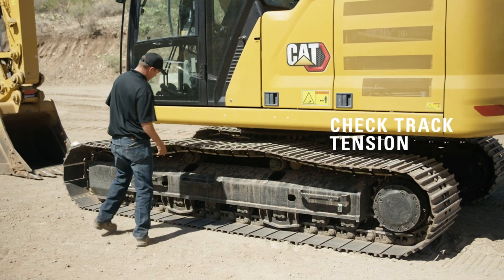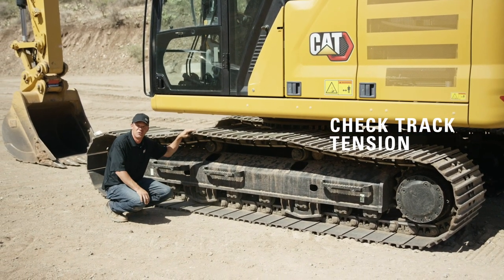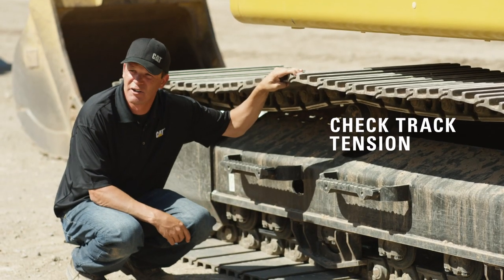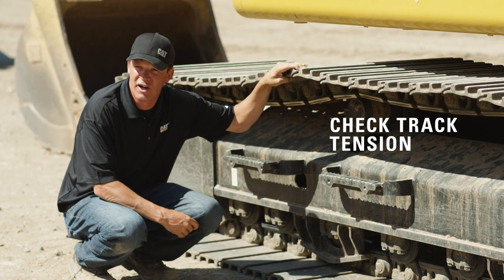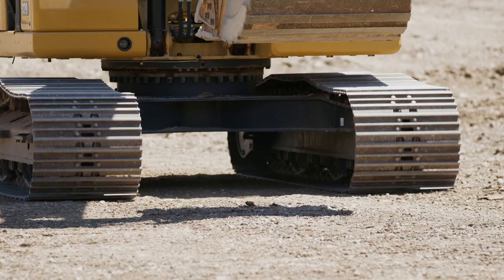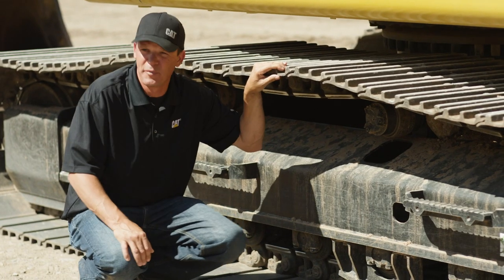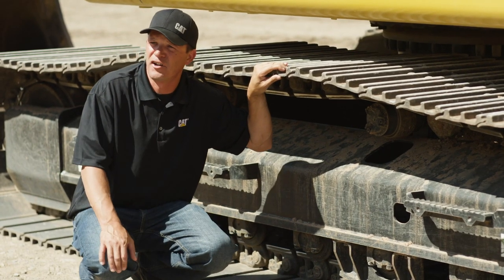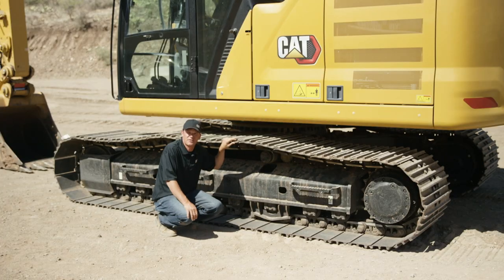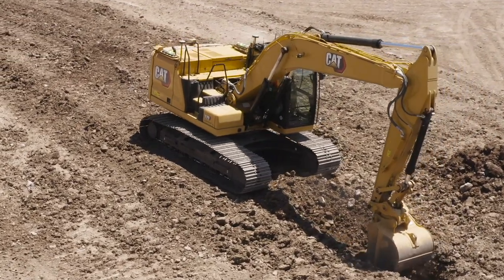One thing you want to check on when you're doing your maintenance checks is that your tracks are not too tight or too loose. Tension on your tracks will accelerate wear if it's over-tensioned or under-tensioned. It's very important that the slack in your track is correct. The way we measure on an excavator is we run a tape across five links. Once you find your measurement, you put it into CTS and it'll calculate your wear percentage. CTS stands for Custom Track Services — if you're unfamiliar with that, contact your local Cat dealer.